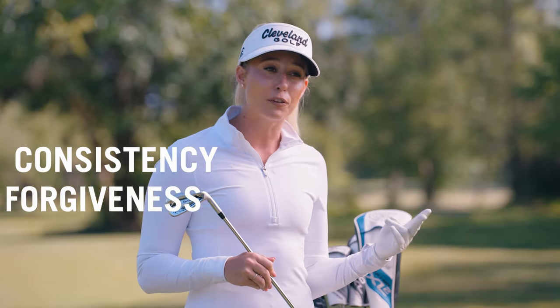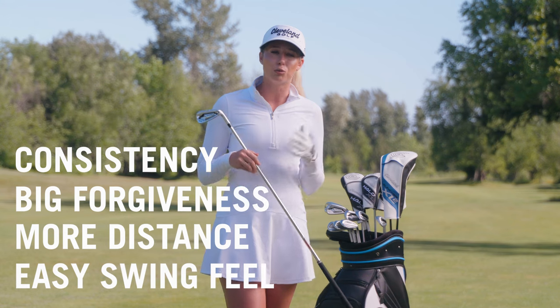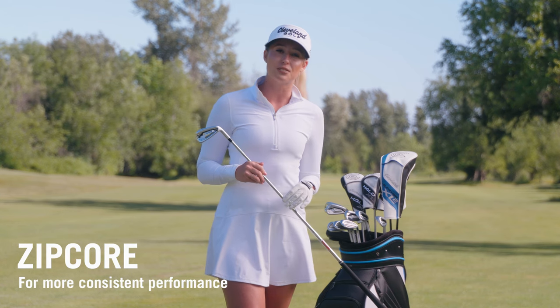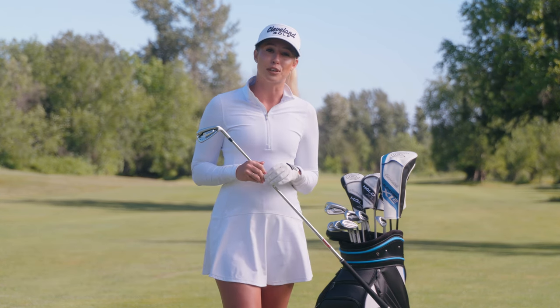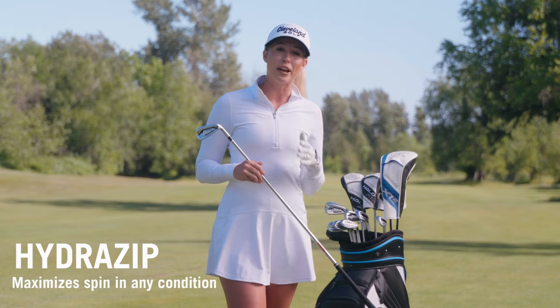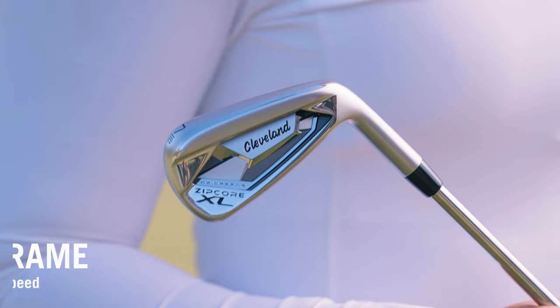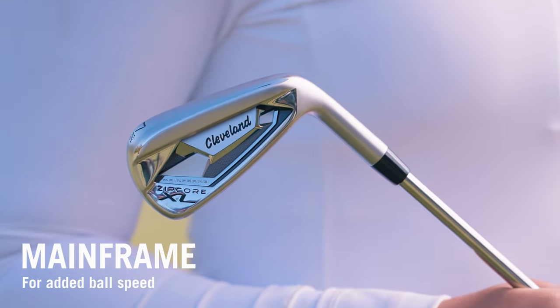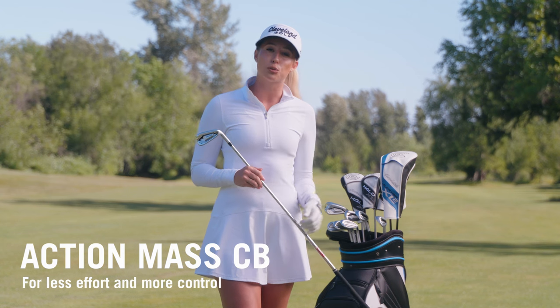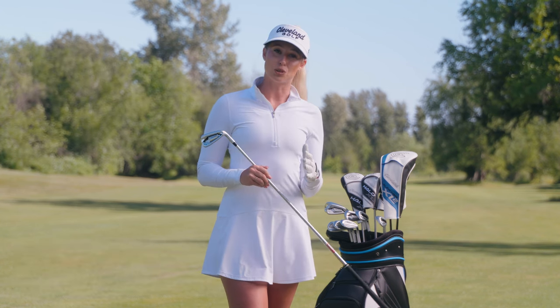Consistency, big forgiveness, more distance, and easy swing feel are right here at your fingertips. Zipcore tech in the short irons increases feel and control plus enhances forgiveness. The Hydra Zip face blast adds spin consistency in wet or dry conditions for sharper greenside play. Mainframe adds ball speed for more distance in the mid and long irons. And the ActionMask CV counterweight helps guide you through a smooth takeaway and a controlled downswing.